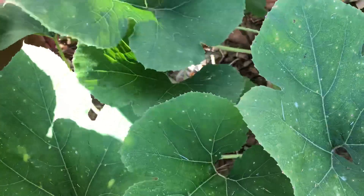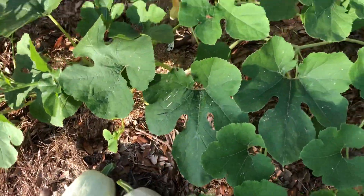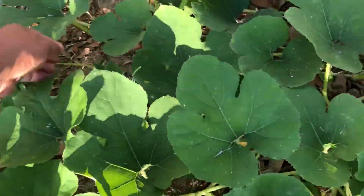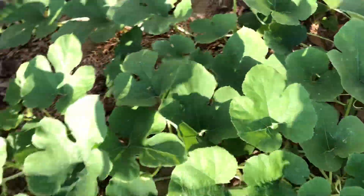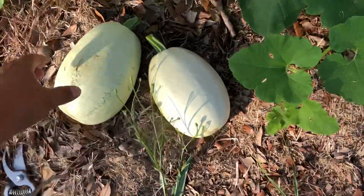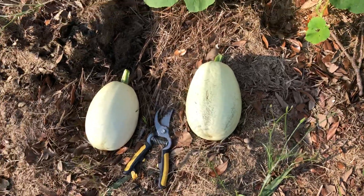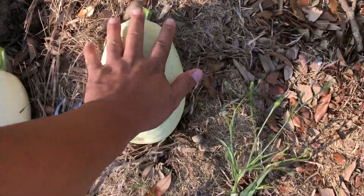I'll be taking this one off — they're about the size that they need to be picked. That way this plant can concentrate on producing more — that's another reason why I'm taking these off. Check it out guys, just beautiful right here, two good-sized ones.